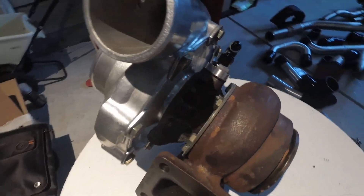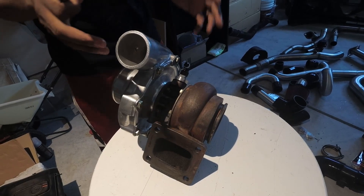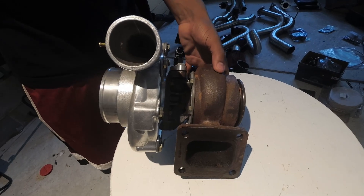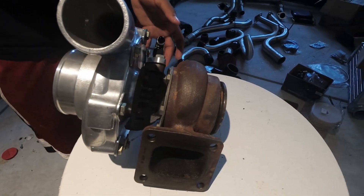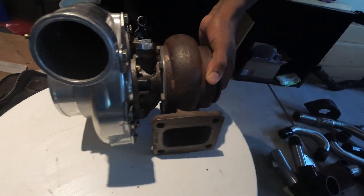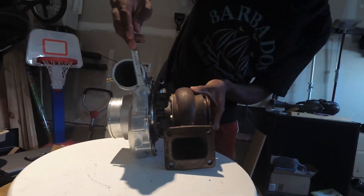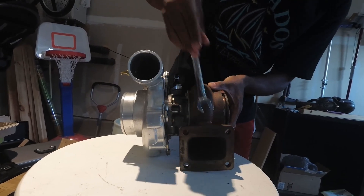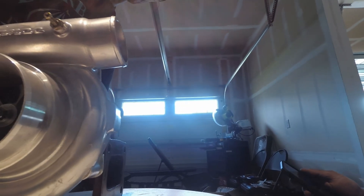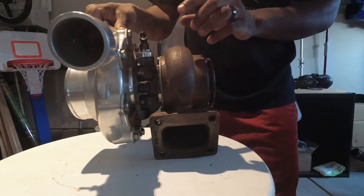The turbo as it comes in the package is not going to be clocked correctly. To clock a turbo, you need the compressor section, the center section called the CHRA, and the turbine housing all facing the right direction so you can properly run boost. You want the T4 flange and the outlet for the turbo facing the exact same direction.